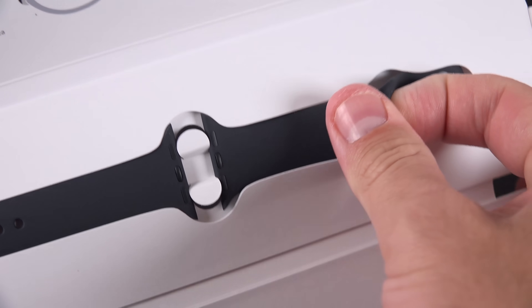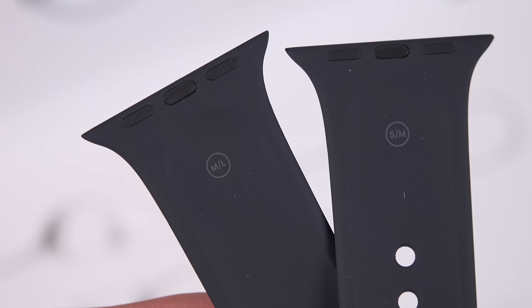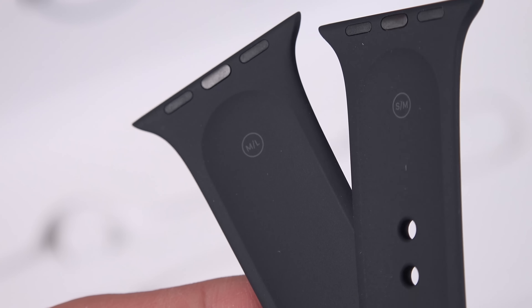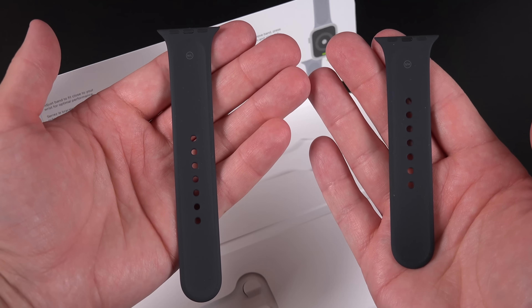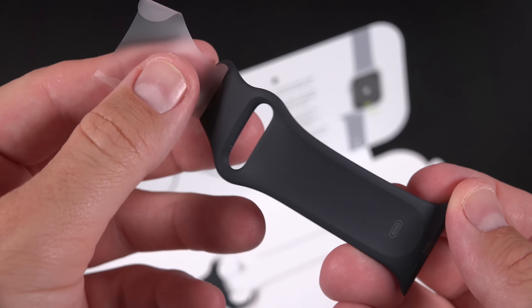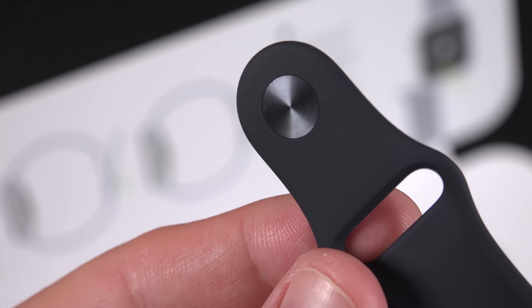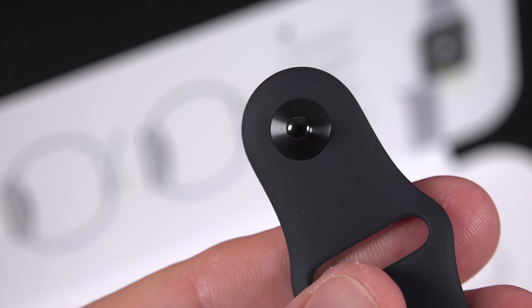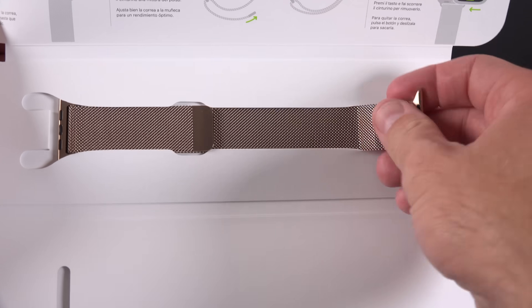The sport band is the same design we've had since the original — the same fluoroelastomer material that's really soft and comfortable to wear, especially if you're working out. We get installation instructions, and you'll see that we get two bands: one large and one small, so you just have to use the band that fits you best. Note that the sport bands that come with the Apple Watches have a color-matching rivet, which may not be the case for the ones you buy off the shelf. Moving on to the Milanese loop, space black is not a new color, but gold certainly is.